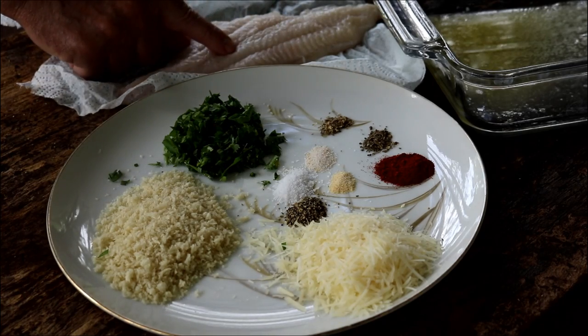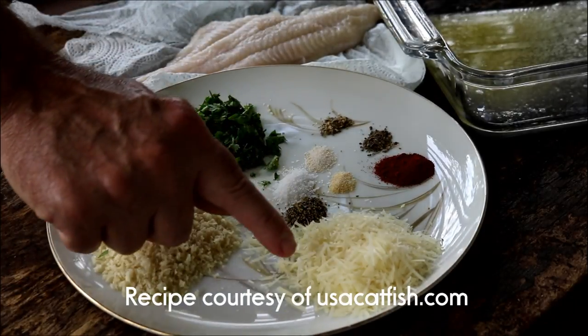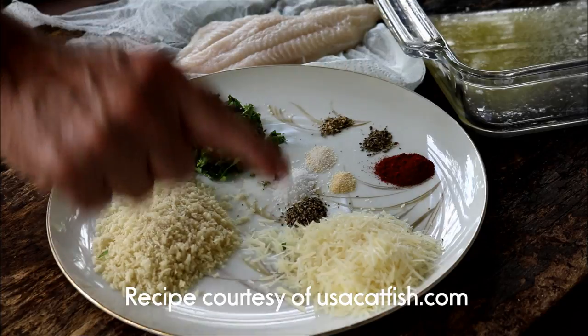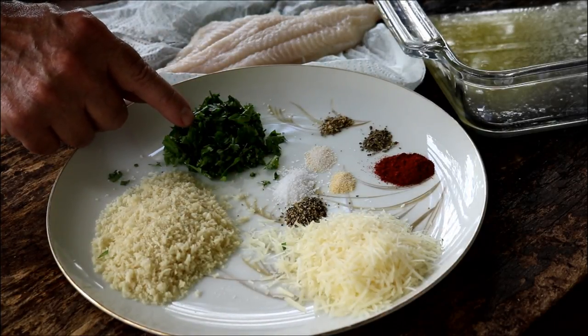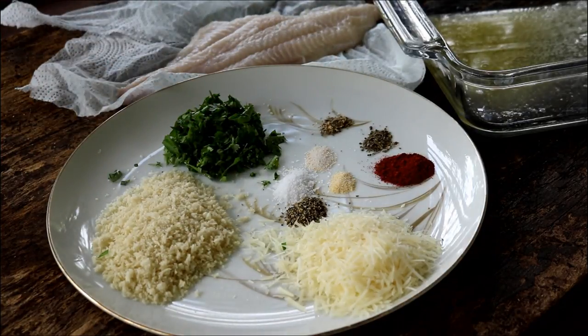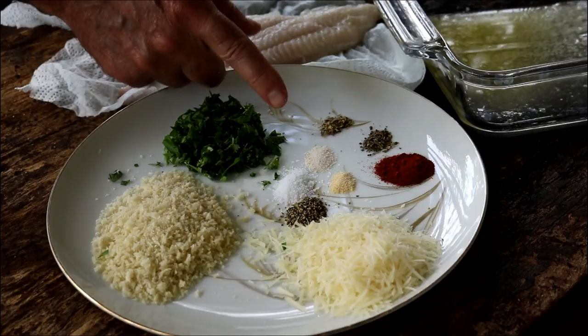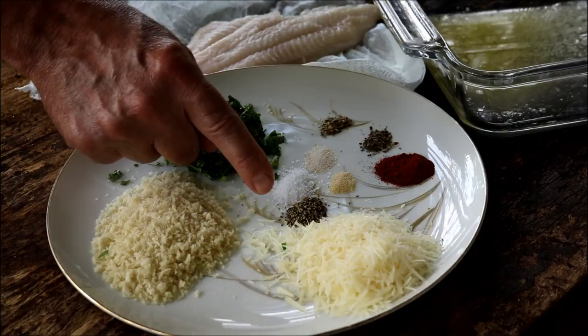You're going to need one catfish fillet. I've got a quarter cup of panko, quarter cup parmesan cheese, quarter cup diced Italian parsley. Then dry spice-wise, we have an eighth teaspoon of oregano, eighth teaspoon of basil, quarter teaspoon of paprika, an eighth teaspoon of garlic powder, and an eighth teaspoon each of salt and pepper.